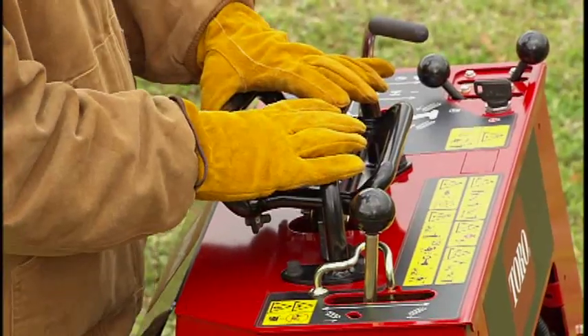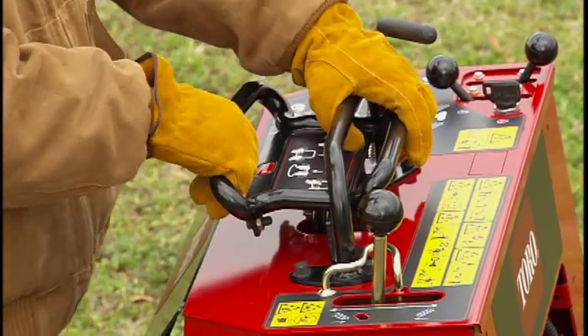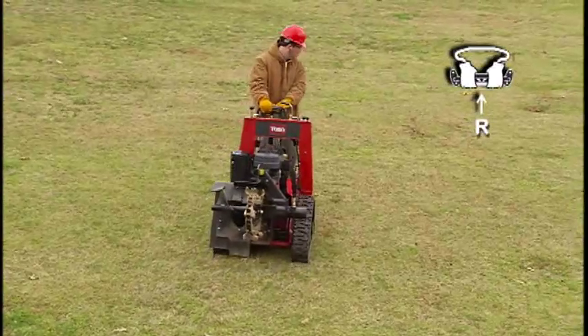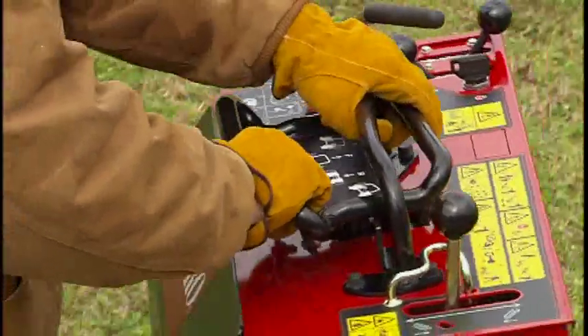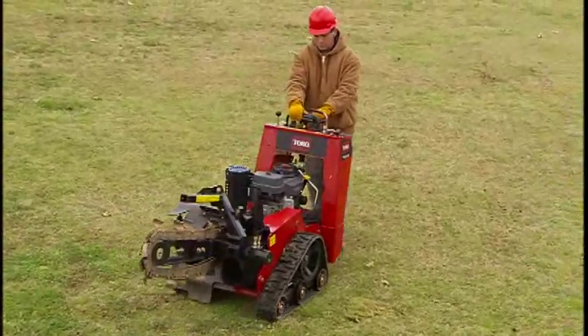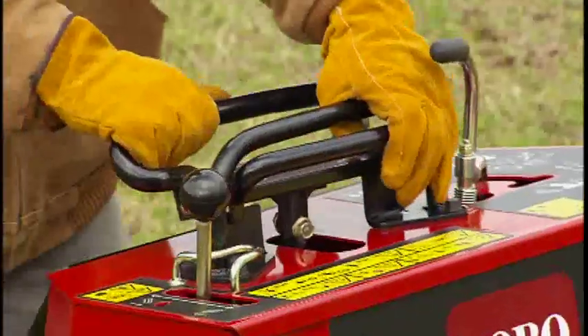To move the machine in reverse, grasp the front bar with your fingers and pull back toward the reference bar. Again, turning to the right moves the machine right. Turning to the left moves it to the left.